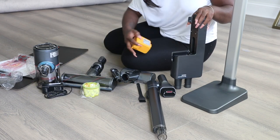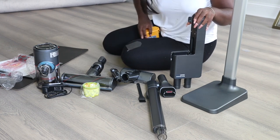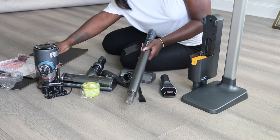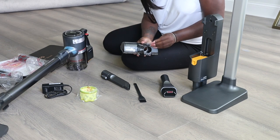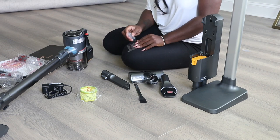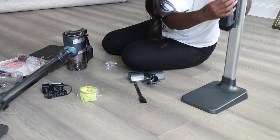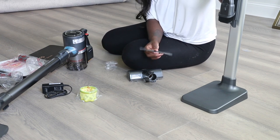Putting it together is really easy — it was easy with the first one, and because I'd done it before, this one came together even faster. I'm going to mount it again and towards the end of the video you'll see how I store the vacuum. I had my electrician add extra cords around the house so my vacuums are readily available. As I take everything out of the box, you can see all the components: the floor head for hardwood and carpet, the furniture cleaner, small brushes, and an angled brush for corners. It converts from an upright to a handheld really easily.